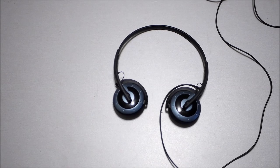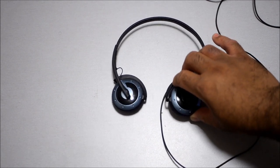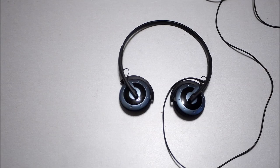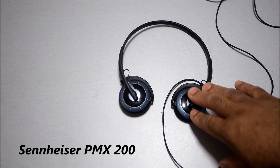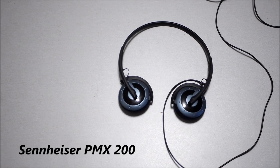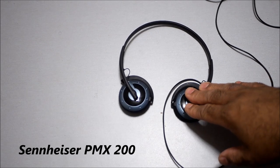Hey guys, if you watched my last video about the Brainwaves HM5 headphones, you'll notice towards the end of the video I mentioned these Sennheiser headphones. I'm making a video today just to tell you what these headphones are all about, because you could tell from the last video I was really excited about them.